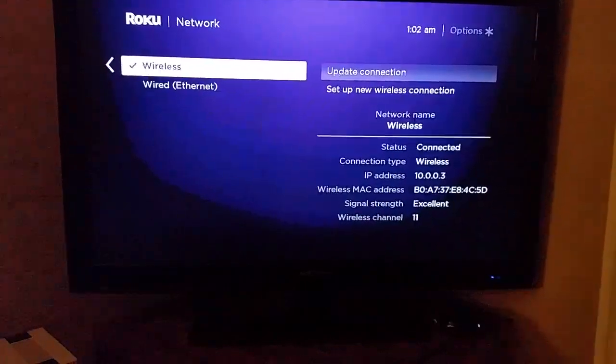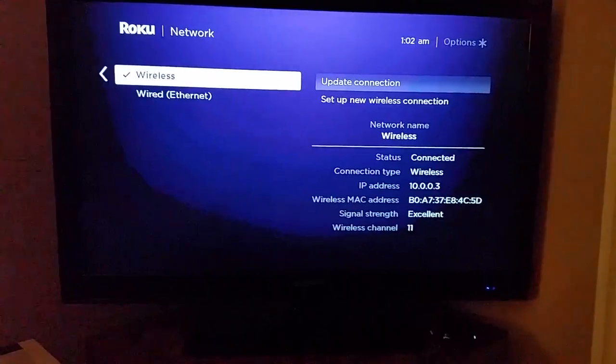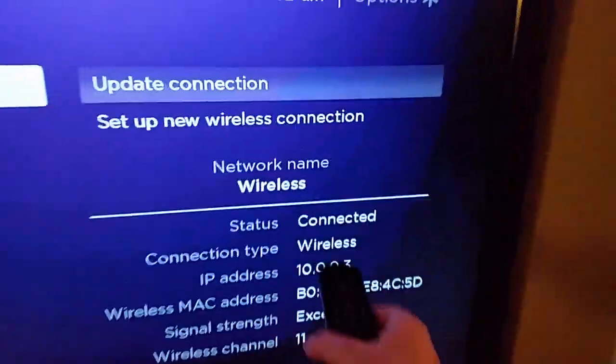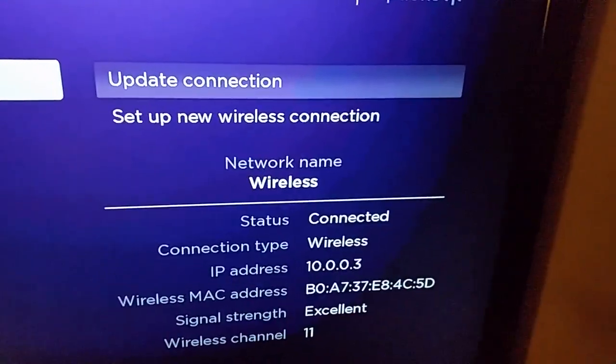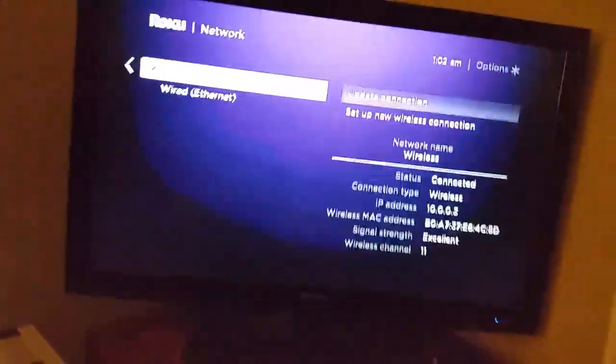You can see I'm already connected to the internet here — it says Connected, my connection type is Wireless, and I have excellent signal strength. But if it's your first time connecting wirelessly, you won't be connected yet.